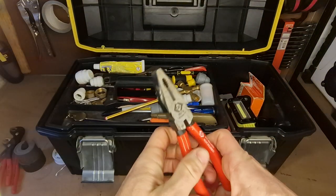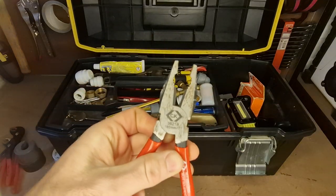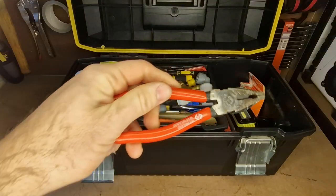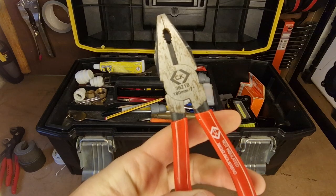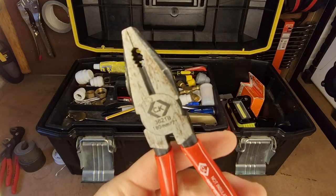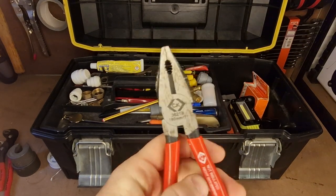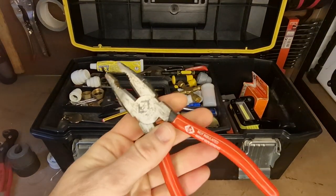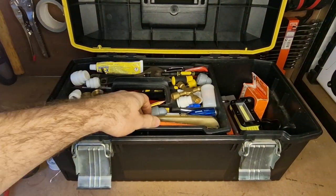I keep a set of combination pliers — these are great, you can cut wire, grip things, twist things, retrieve things with them. These are the 180mm CKs. I'm a real fan of CK pliers; they're really well made for the money. They're about as close to Knipex as I can find but at about half the price. Really nice, I've got quite a few of them.